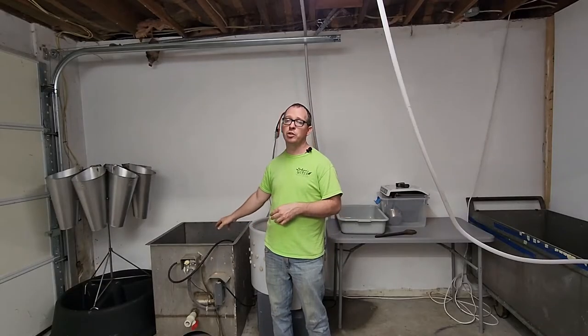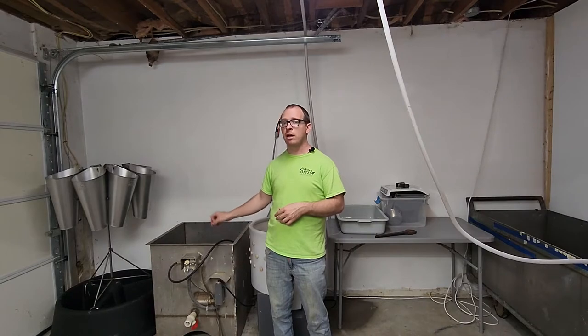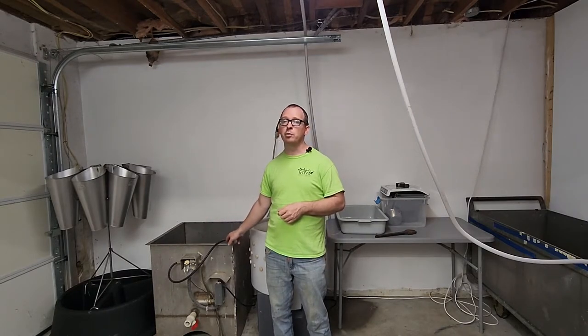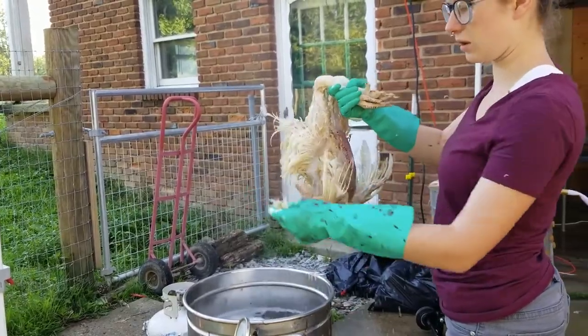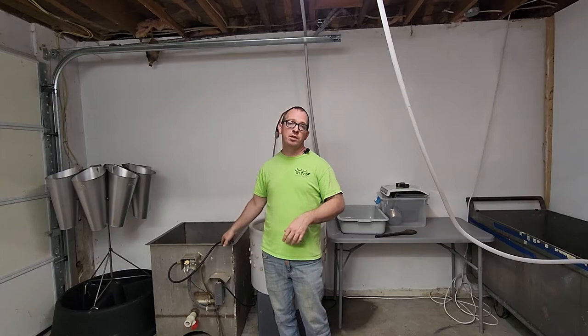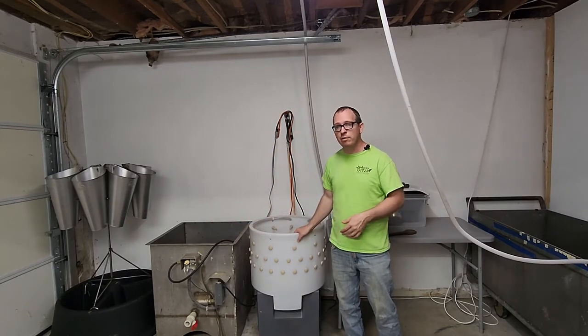You can also put Dawn dish detergent in — use original Dawn, make sure it doesn't have any other harsh chemicals — that'll help penetrate the oils and scald your birds a little better. When you're scalding, you can lift the birds out and give them a quick test: if you pull the wing feathers out they should come out nice and easy. If you have to really tug on them, they need more time.